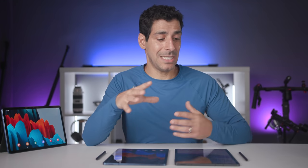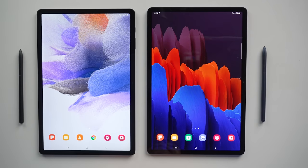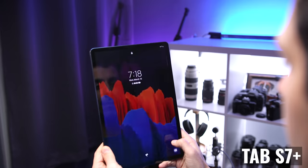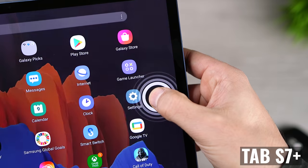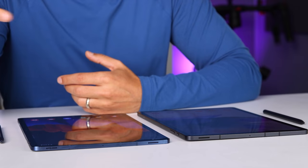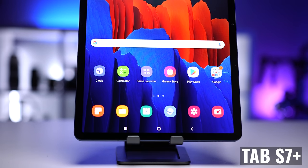But while the display on the Plus is better than the one on the FE, that's not the biggest issue when making a decision. Let's talk about biometric authentication, because here we see another advantage for the Tab S7 Plus, which offers both face recognition and an in-display fingerprint sensor. The Tab S7 FE only offers face recognition. Personally, I like having both options — there are times when face detection hasn't worked well for me, and the fingerprint sensor has been practically flawless.